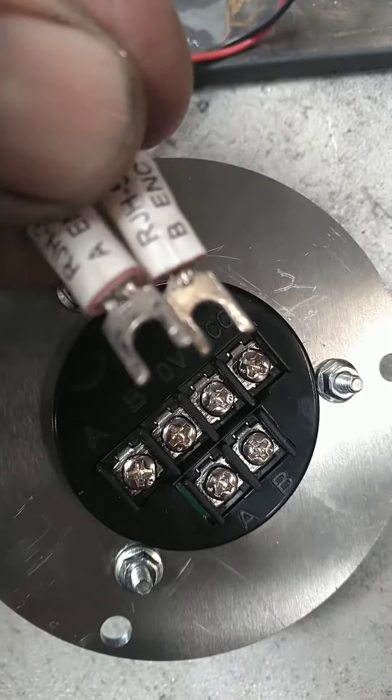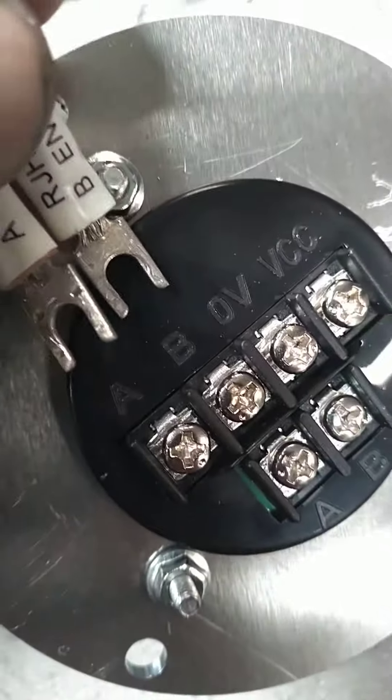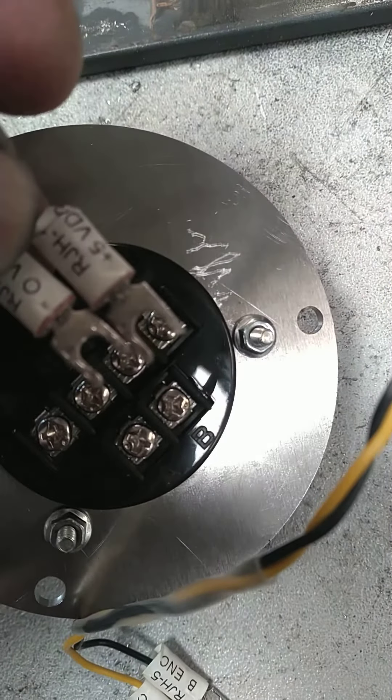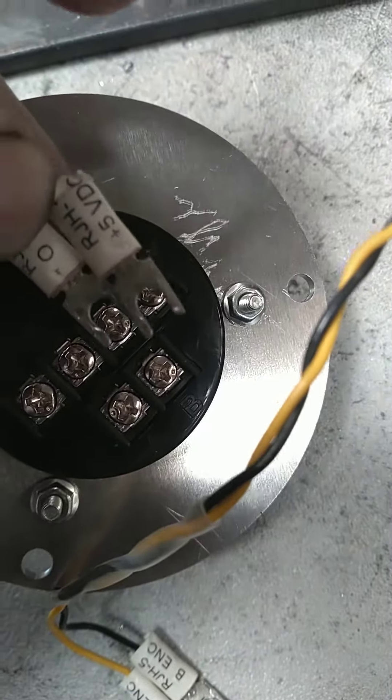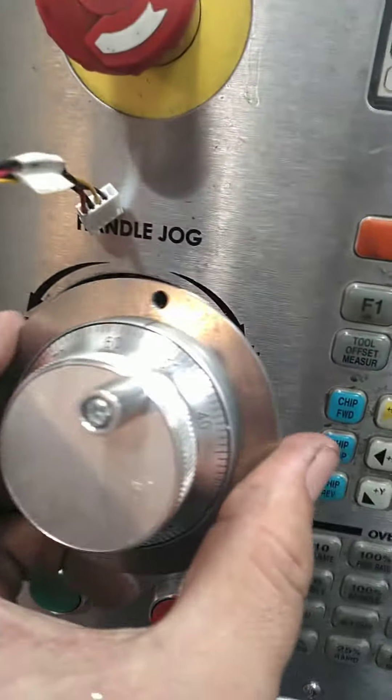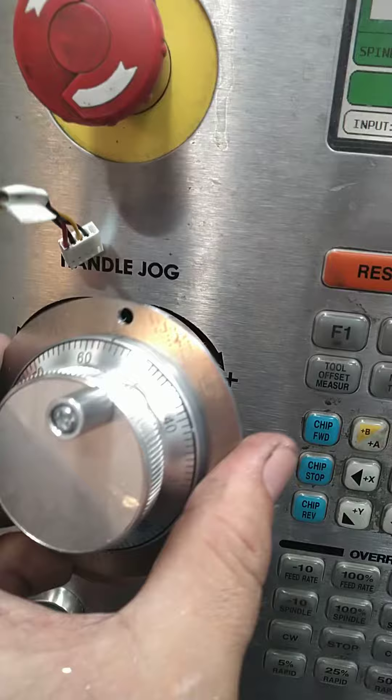Alright, check it out. We got A and B — they'll connect here. And we got zero and plus five — they'll connect to here. Gonna put this guy right in here like this.